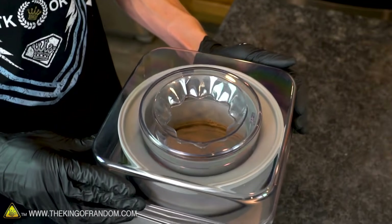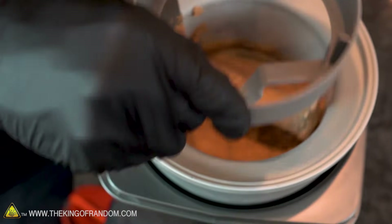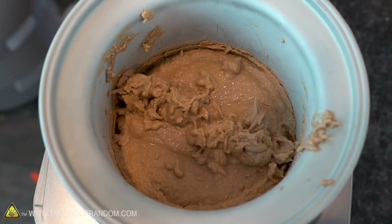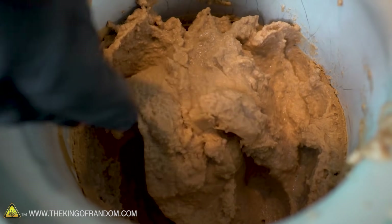The blender version gives a much thinner consistency than the other three methods, so if you want a version that you drink rather than eat with a spoon, this is the way to go. It has taken maybe 15-ish minutes, and at this point our ice cream machine's frozen hot chocolate is just the right consistency. The ice cream maker does give us a little bit thicker of a consistency than when we make it in the blender.